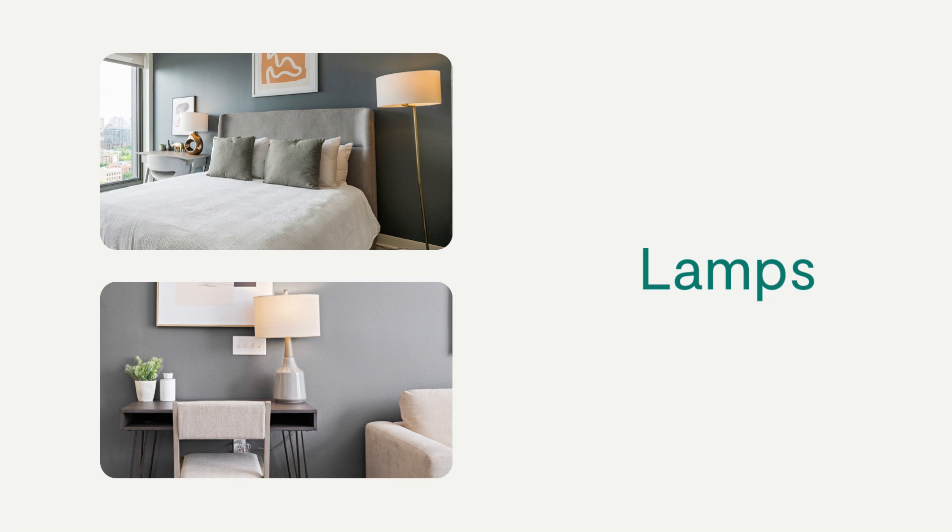Each bedroom should have a nightstand with a lamp. Use only the light bulbs that are included in your housewares kit. The lampshade seams should be turned toward the wall.